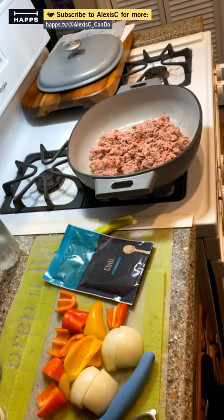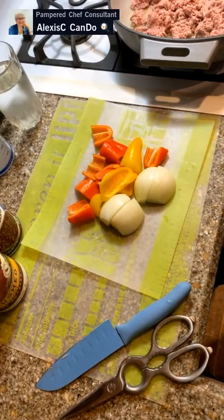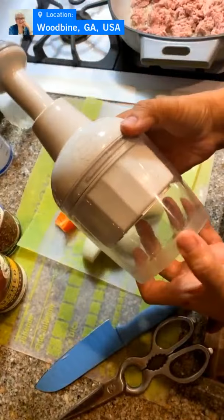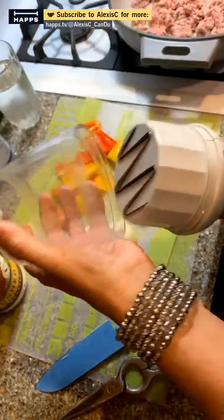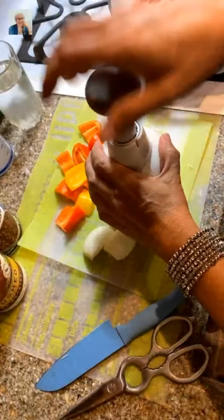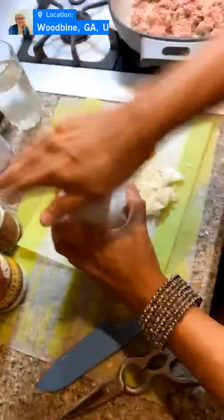We need to turn the stove back on, get the meat nice and hot, and cook it. In the meantime, we need to chop some onions and peppers. The recipe doesn't call for peppers, but I like them — they give the chili more flavor and sweetness. We're going to use our food chopper. This one is 30 years old and is still available today in the same design.